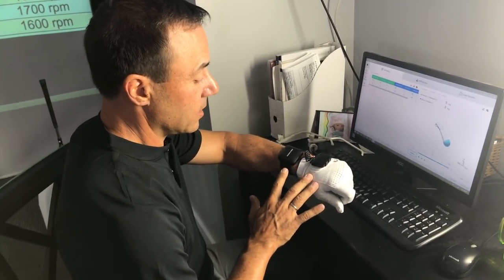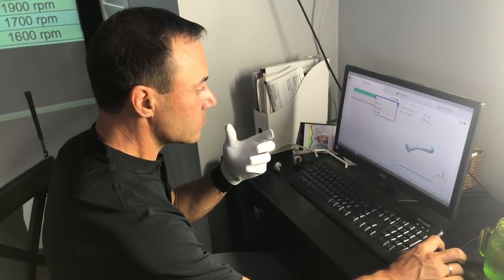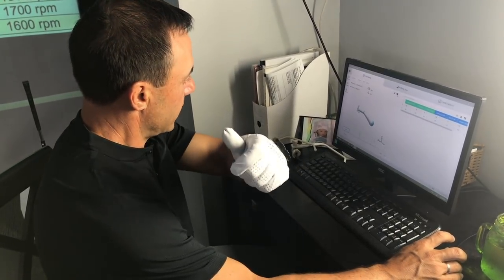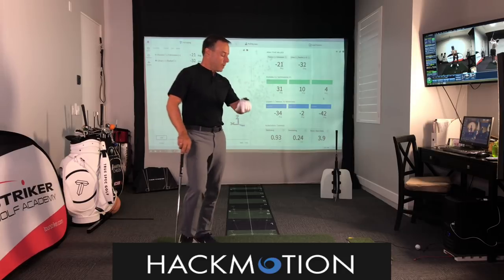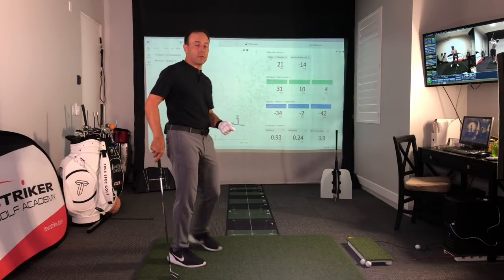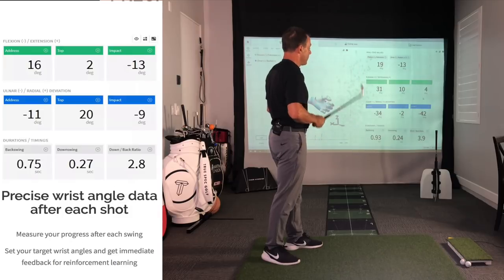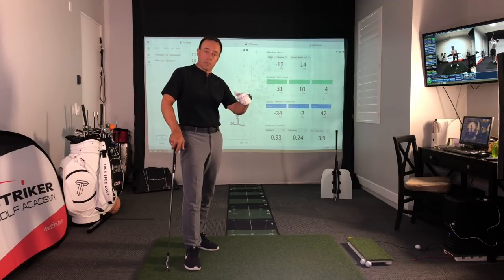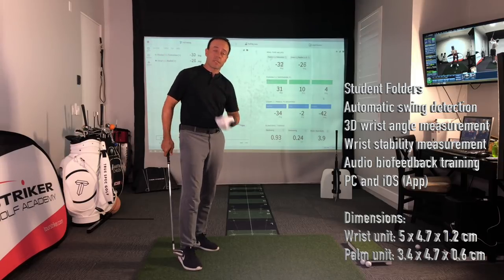In a short session with Hack Motion, you can really isolate some critical things and give students the feels they need — an awareness of what the wrist conditions are doing as they transition into a golf ball, rather than getting too extended and radially deviated. You can save the session and it's easy to track day in, day out, or every week or month or year when you see your student, to see how they've evolved in their understanding of how they manage the weight of the golf club as their body delivers it to the ball.